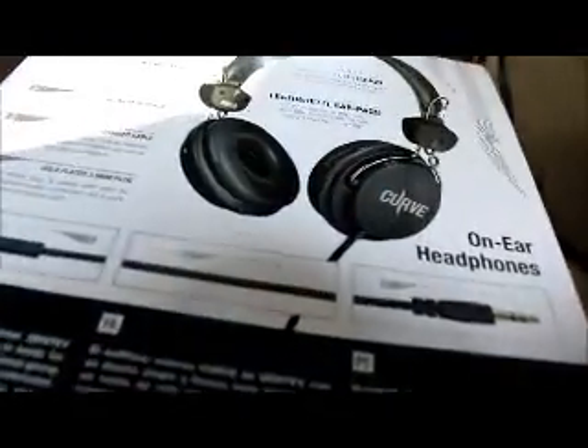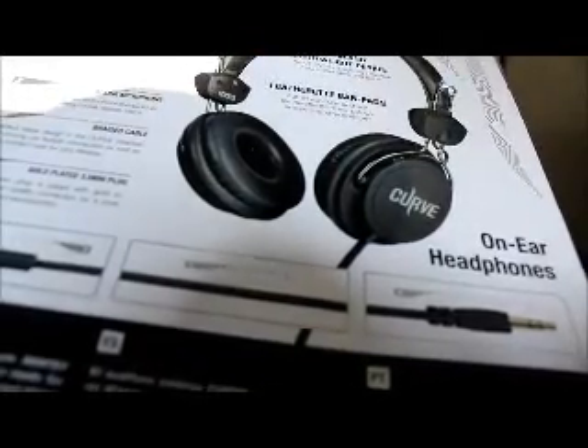And here's the back of the box as well — the back of the box tells you about all the little features here and there about it.